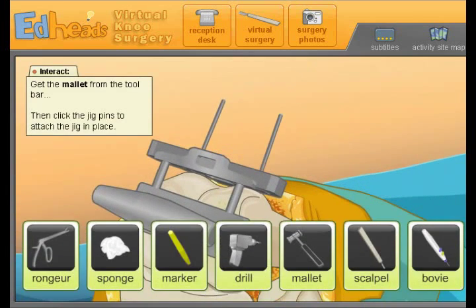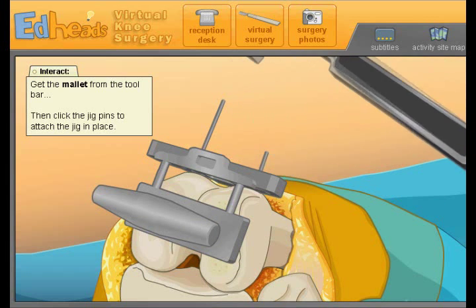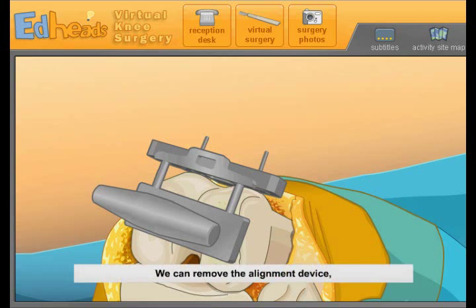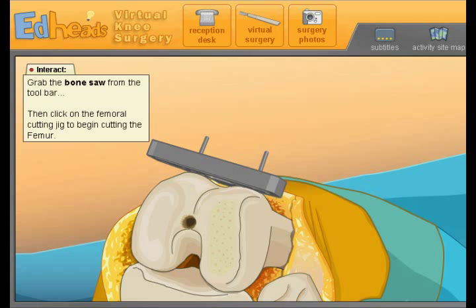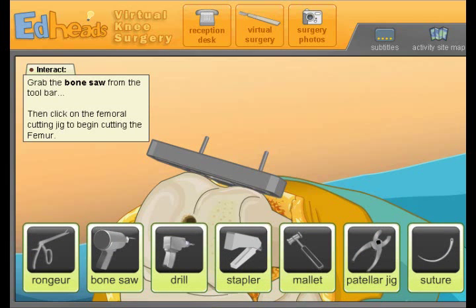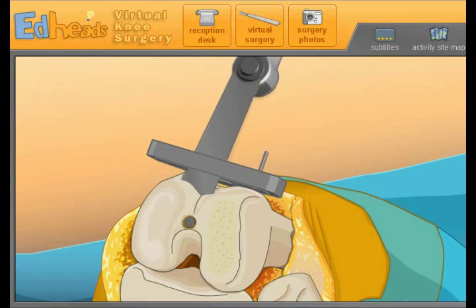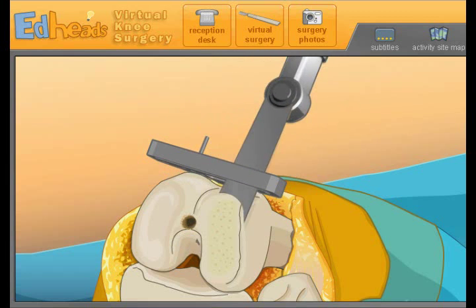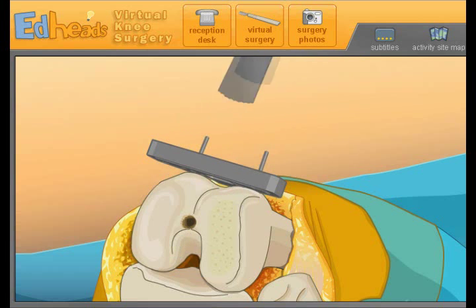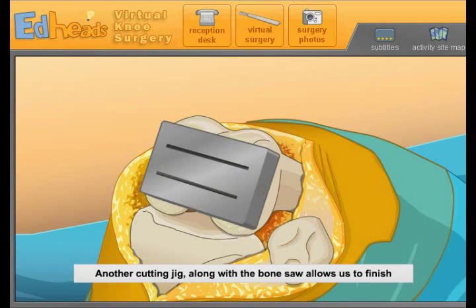The jig is put into position and helps ensure that the cuts made to the bone are exactly what are needed. Now, hammer in the pins to hold the jig — oh no, why do we have a mallet? To keep this thing in place. We can now remove the alignment device; the pins will hold the jig firmly in place. Now for some real bone shaping — use the bone saw to cut the bone so it is prepared for the new femoral component. And now we're going to cut off part of the front of this guy's knee. Another cutting jig, along with the bone saw, allows us to finish shaping the femur.